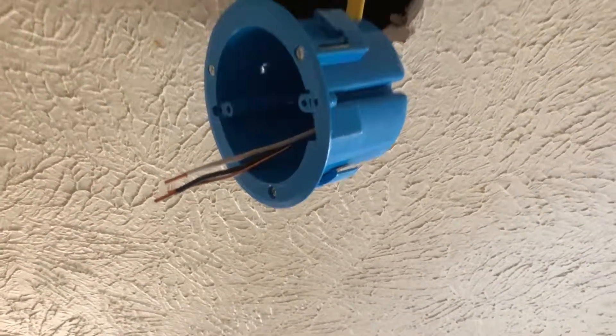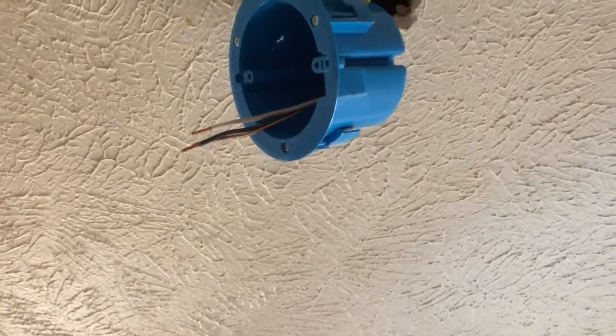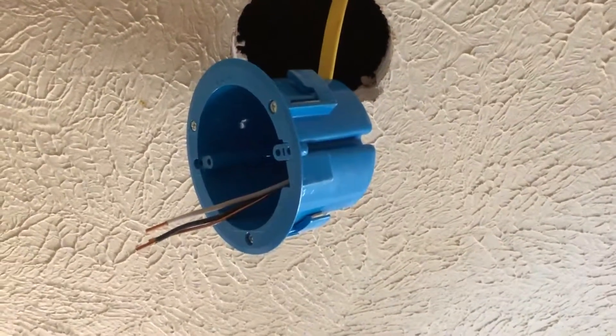When you have access to the beams, they call that new construction or new work, and they want you to nail directly to your studs.